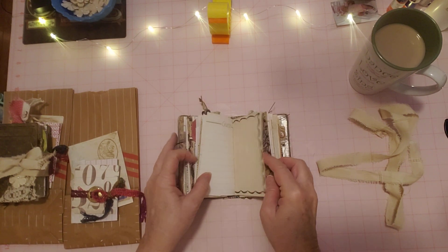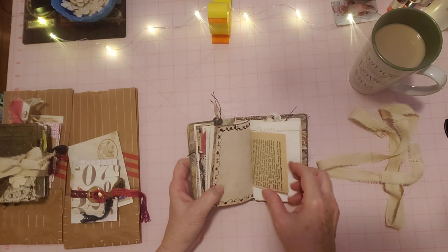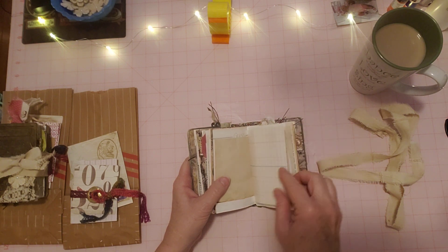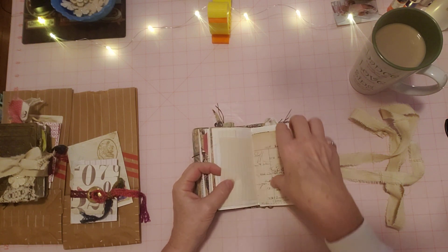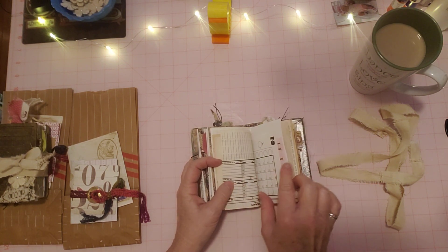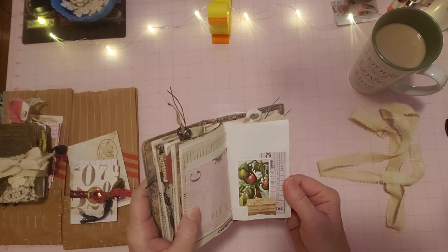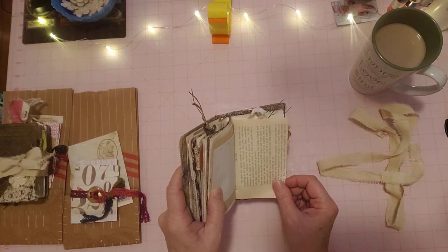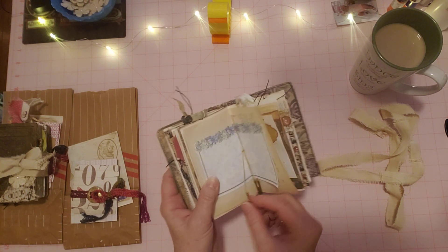We're just about to the third signature here with more sewing around — this is a different stitch as you can see around that page. I was playing around with my stitching a little bit, just having some fun; I like to do that sometimes when sewing around a page. Here's the third signature with all the same sorts of papers, not in the same order of course, and the ledger paper all has different things written on it. Here's a little cluster — just some fun papers — and here's a book page, possibly from the grungy pack, with some more little charms.